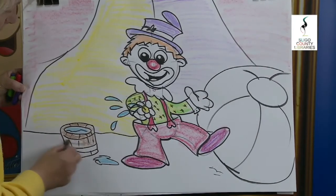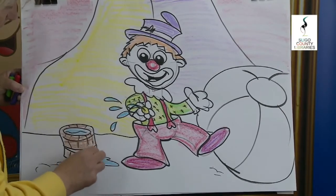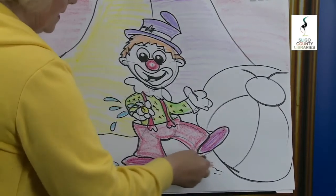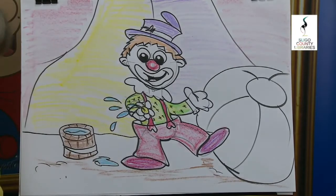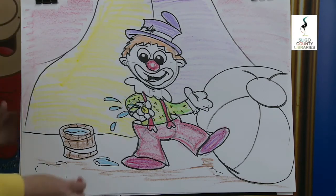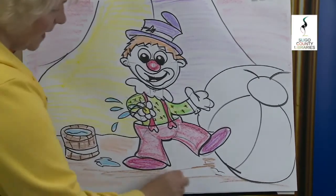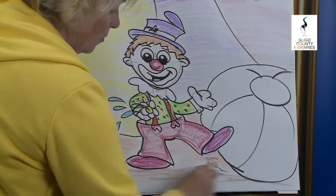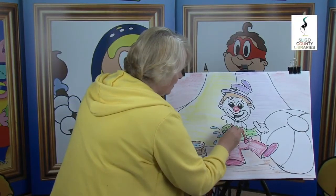He looks like he's having great fun. I bet all the boys and girls are laughing! Some shading there where he is, and where the ball is, in the bucket. I'm going to put in some orange down here for the sand, because in the centre of the ring they always put down sand, so that if anyone falls over they only land on sand. Put in a little orange flare there — look at that.